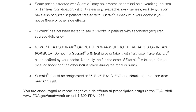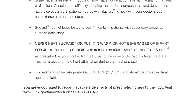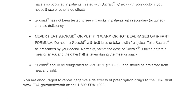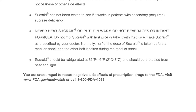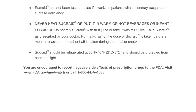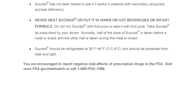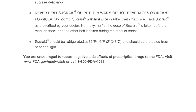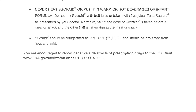Sucrade should be refrigerated at 36 to 46 degrees Fahrenheit, which is 2 to 8 degrees Celsius, and should be protected from heat and light. You are encouraged to report negative side effects of prescription drugs to the FDA. Visit www.fda.gov/MedWatch or call 1-800-FDA-1088.